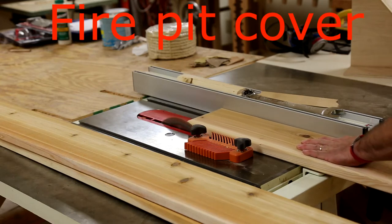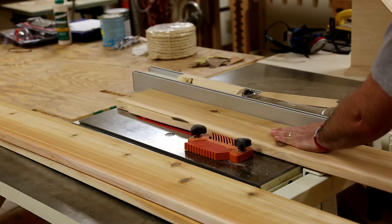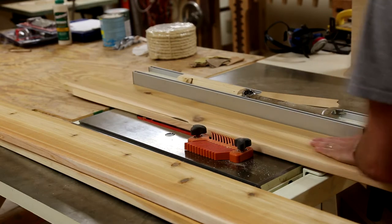In this project I'm making a real simple cover for the fire pit I have in my backyard. It tends to get filled with rain and just kind of nasty breeding ground for mosquitoes, etc.